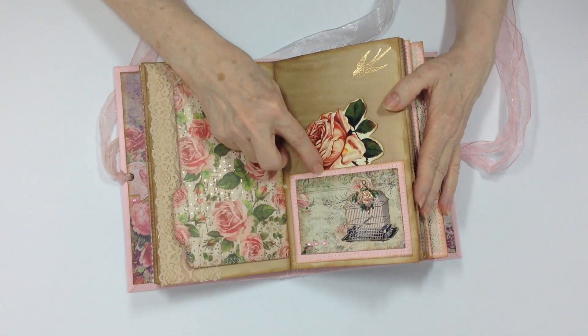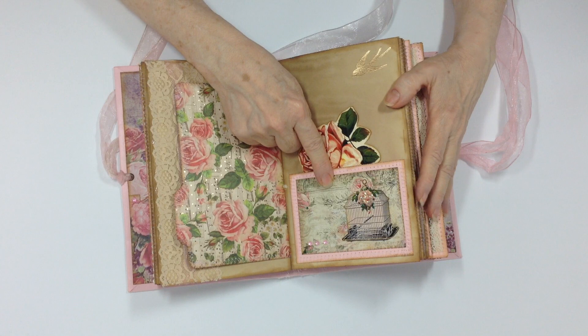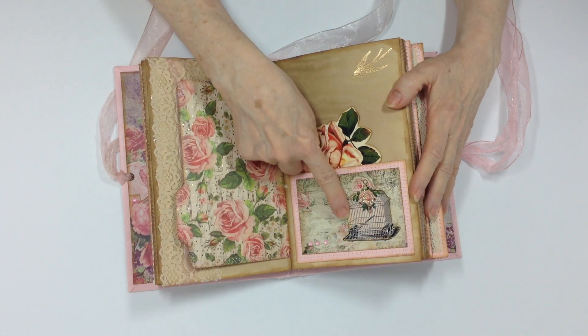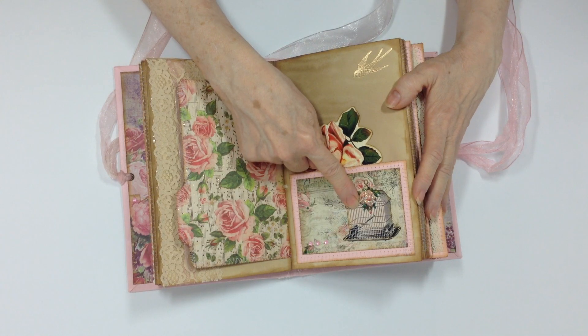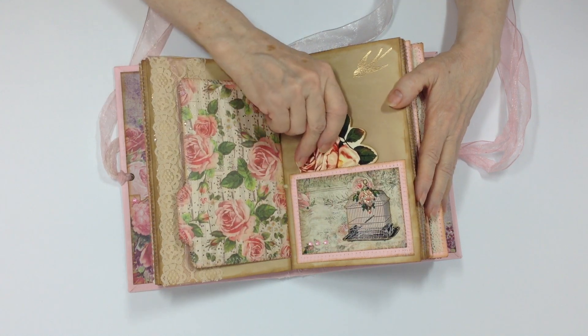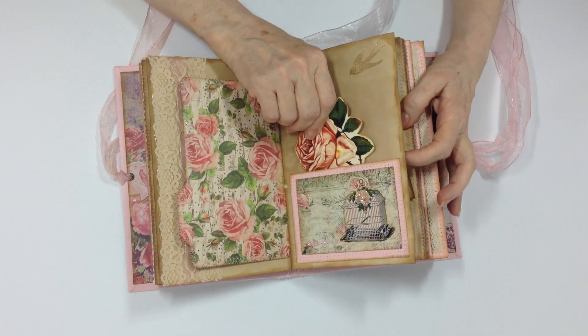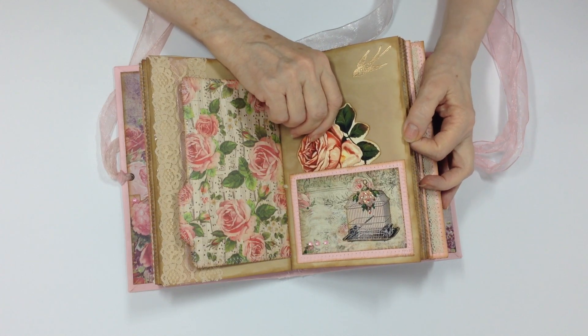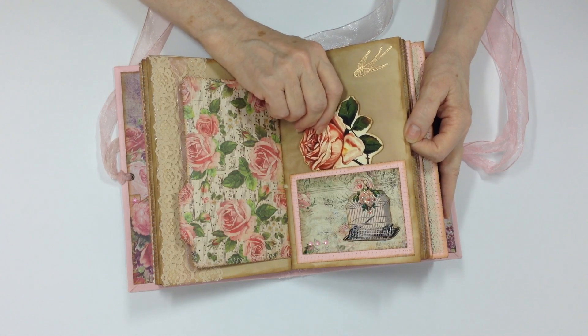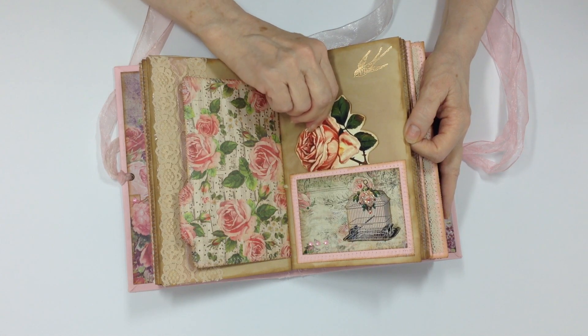The other side of that, there's another image from the kit. I fussy-cut this from Shabby Dabby Doo — the little birdcage. She has a wonderful kit with all kinds of pretty little things that you can fussy-cut and use as pockets or decoration.